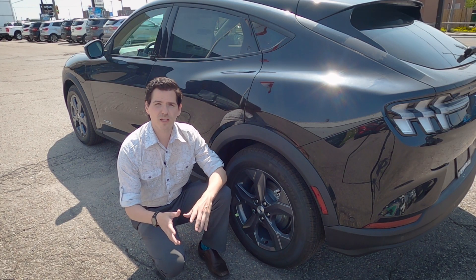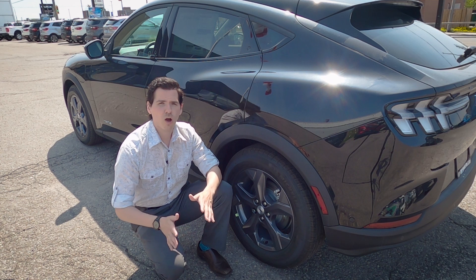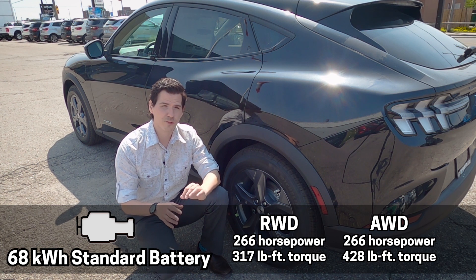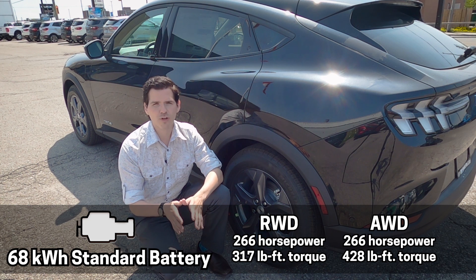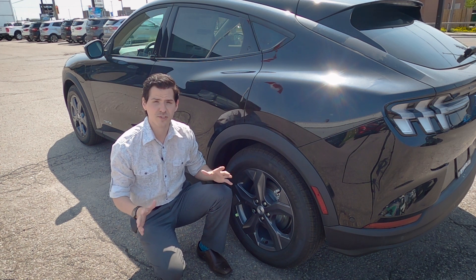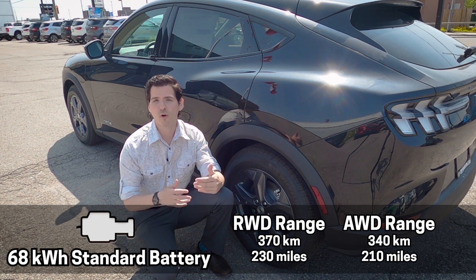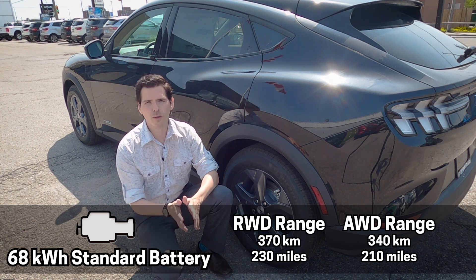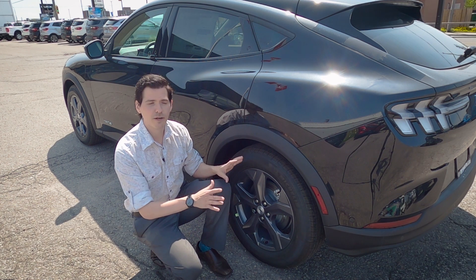The vehicle is available in rear-wheel drive or all-wheel drive. Both push out the same 266 horsepower, but torque differs: rear-wheel drive gets about 317 lb-ft while all-wheel drive pushes an impressive 428 lb-ft of torque. That extra power comes with a caveat — range. Rear-wheel drive gets about 370 kilometers while the all-wheel drive version is about 10 less at 340 kilometers. The 68 kWh standard battery is the only option on the Select.